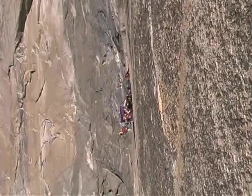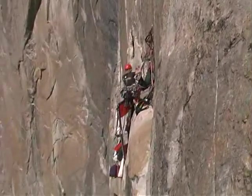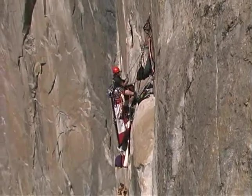Shower — a scent of El Cap! My windproof belay.